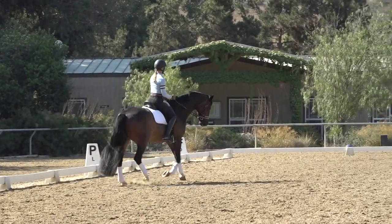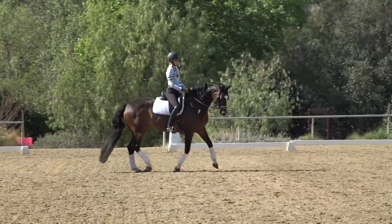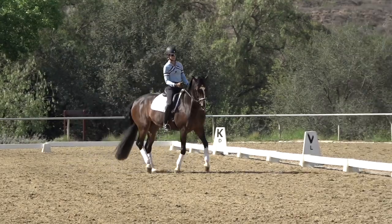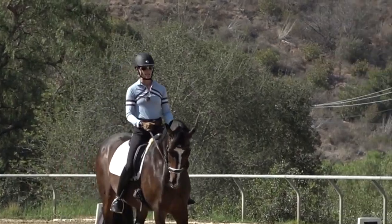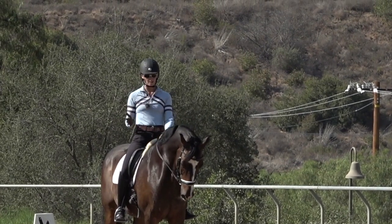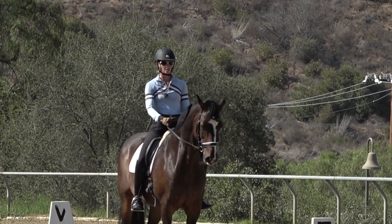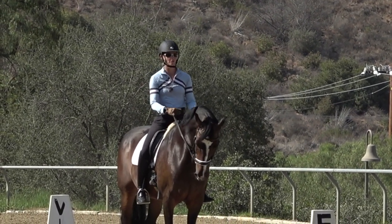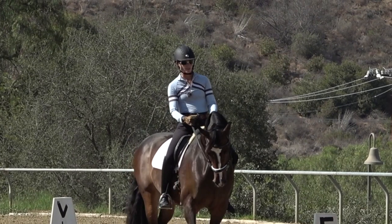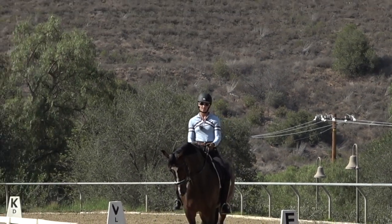If you lose the straightness and your horse gets so crooked that there's no way to fix it at the canter, it's really important to go back to the trot or even the walk and get your horse better listening to your right leg. That's probably the most important tip: if you're really having trouble with your horse being super crooked at the canter, go back and fix it at the trot.